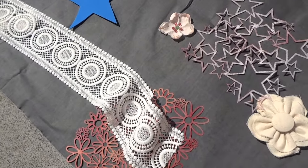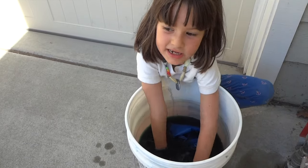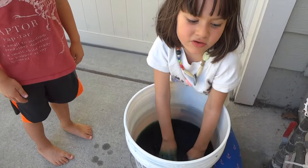You have to set it in the sun for 3 to 15 minutes. After the sun exposure, we rinse for 5 minutes.